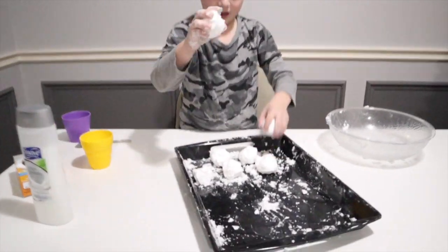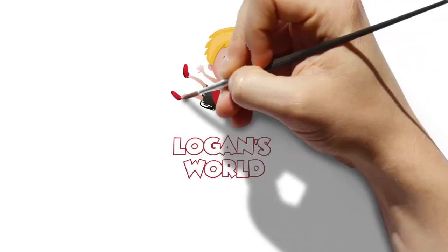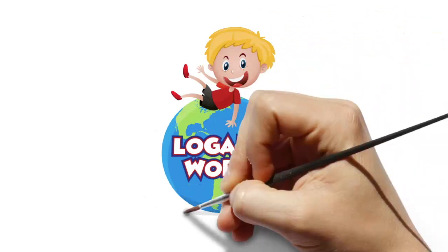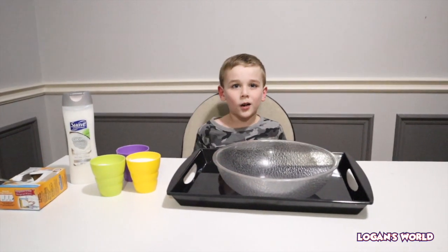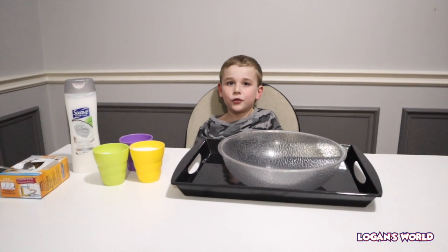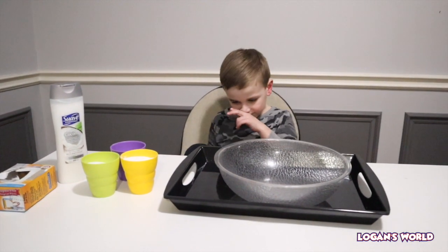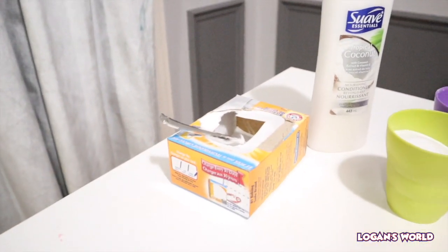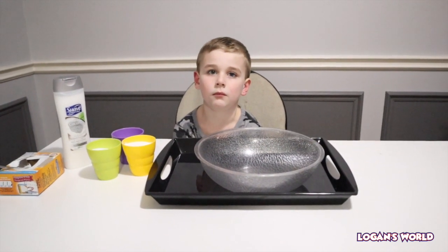Welcome back to Logan's World! Today we're going to make fake snow and we only need two ingredients: baking soda and white hair conditioner. We're making fake snow because we have a little bit of snow outside but not enough to make a snowman — or if you don't want to go outside and get your hands cold, you can make fake snow inside!